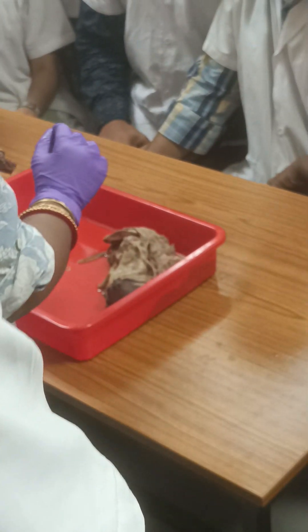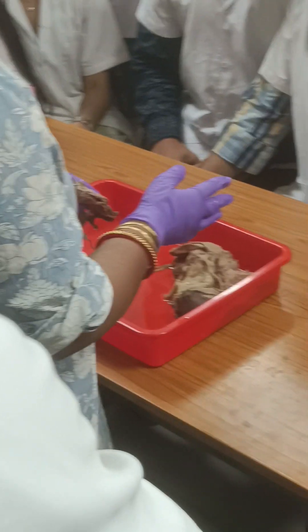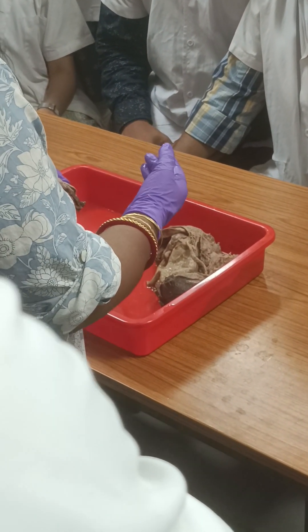So you have to hold it like this. This one is the first part, second part, third part — fourth part is very small, about 2.5 cm, only one inch. So what are the dimensions of the three parts of the duodenum? 5, 8 to 10, 10, and then 2.5.